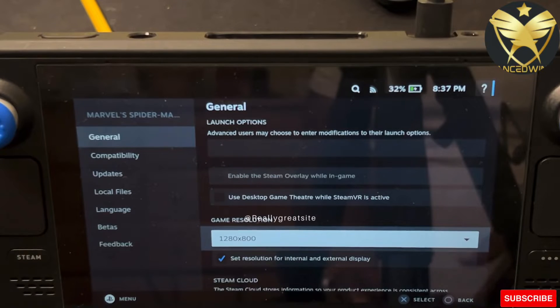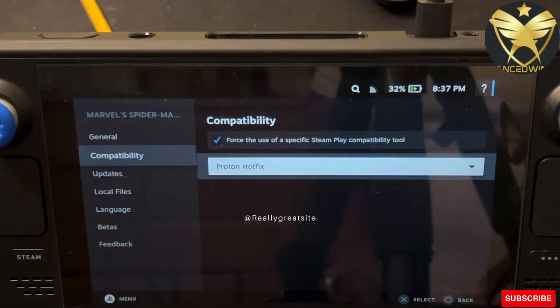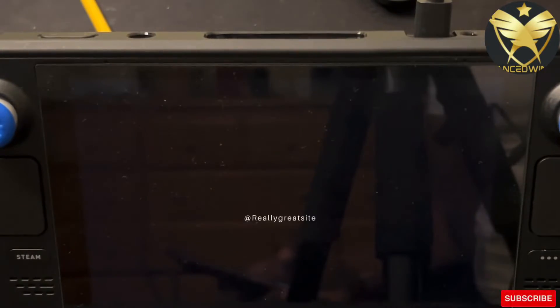To recap: go into General and select the game resolution 1280 by 800 if you're playing on the Steam Deck screen. And don't forget to go into Compatibility and select a compatibility tool.